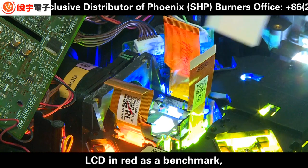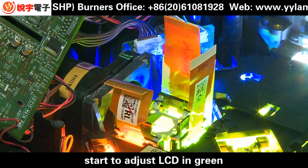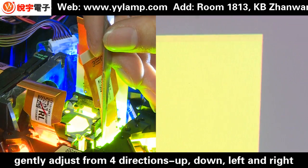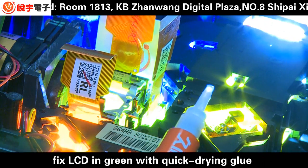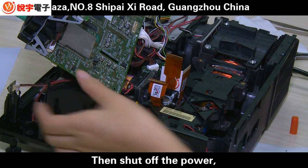Use LCD red as benchmark and LCD blue covered. Start to adjust LCD alignment. Gently adjust from 4 directions: up, down, left and right. Fix LCD alignment with quick-drying glue after adjustment is done.